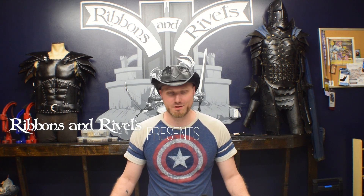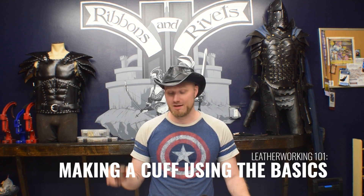Hey guys, so today we're gonna be going over some leatherworking basics. We're gonna make a little wrist cuff that we've got a little kit for — makes it convenient because all the tools will be in the same place. You can get these same tools at Tandy and Weaver and all sorts of leather supply places, or you can pick one up from us — link down in the comments. The steps we do here you'll probably use in about 80% of all leatherworking projects. Most projects, even when they get larger in scope and scale, use the same steps repeated on a more complicated pattern.